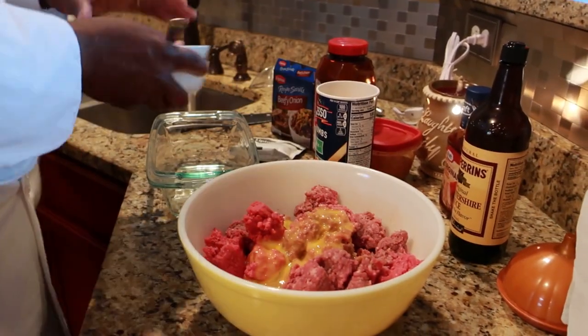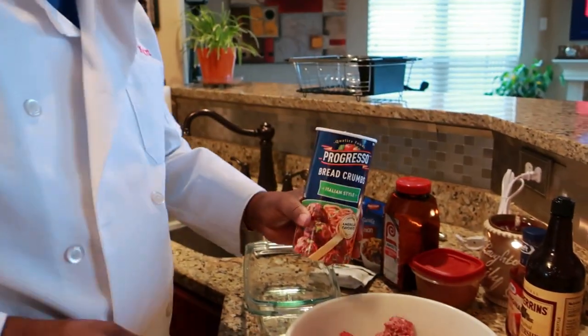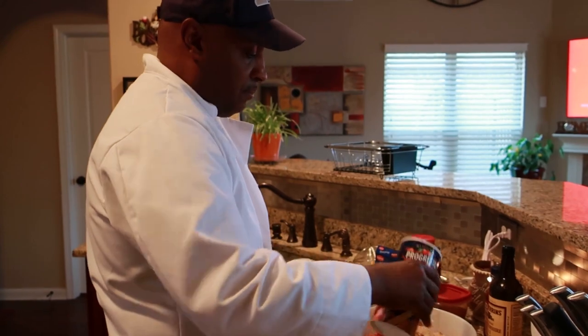Next thing I'm going to add — we've got some breadcrumbs. I like the Italian-style breadcrumbs. That's going to help bind your meatloaf. Just fold that in there, just a little bit — I'd say that's about a half a cup.